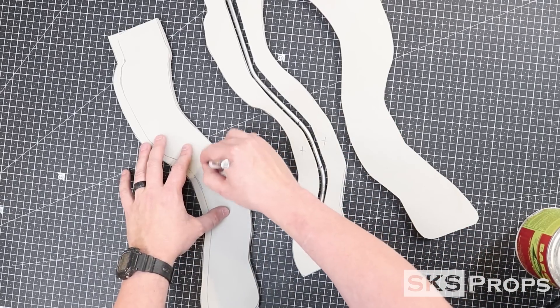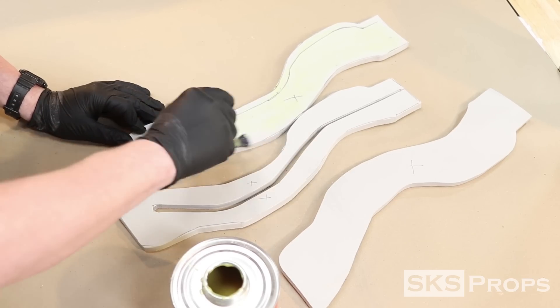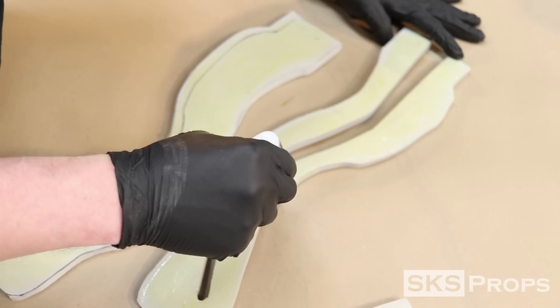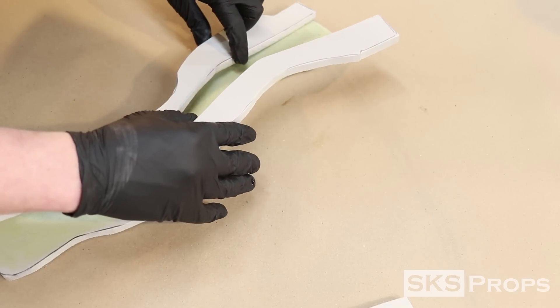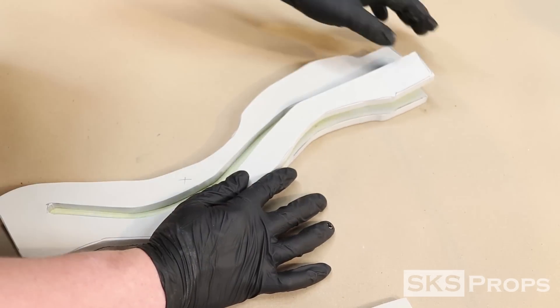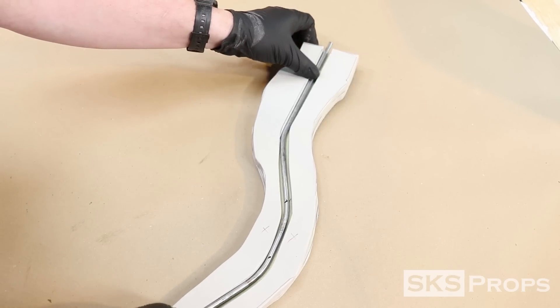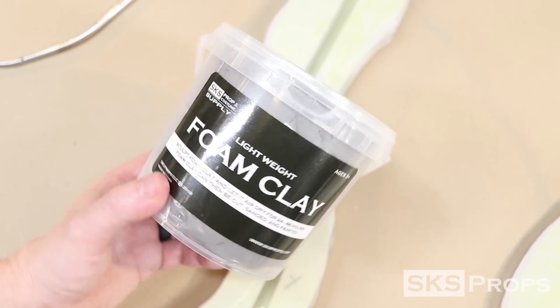I need this handle to be pretty durable, so I decide to use barge contact cement for my main adhesive. A thin layer of barge is applied to all the pieces and then left to dry. Bob Smith super glue is put along the perimeter of the middle piece, and then it is flipped and placed upon the outside foam. PVC pipe is used as a roller, and this ensures that the contact cement adheres properly. The metal bar is then added to check for fit. There's a little bit of wiggle room, so I'm going to use some lightweight foam clay to fill the gaps.